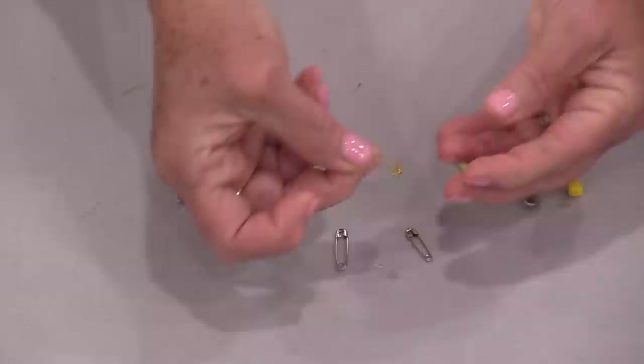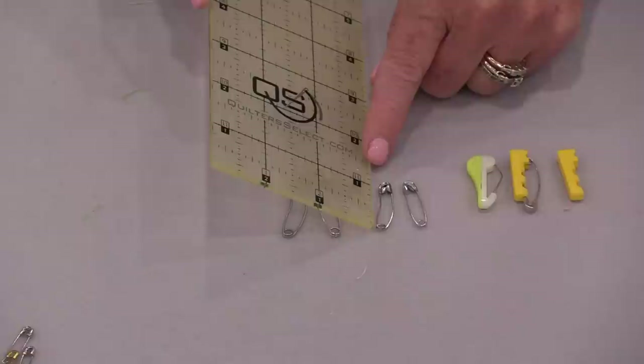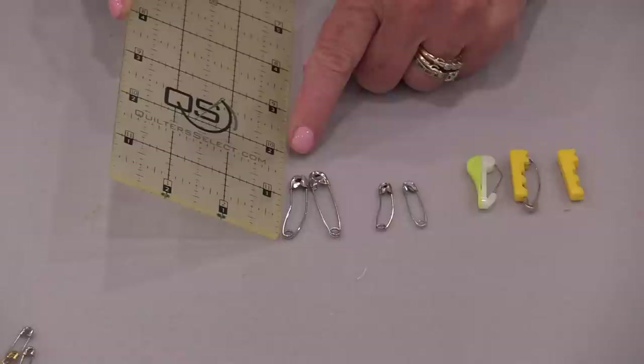We have a few different sizes of medium pins. One size is just a little bit over one inch, and the next size is about an inch and a half. Both of these do work well.